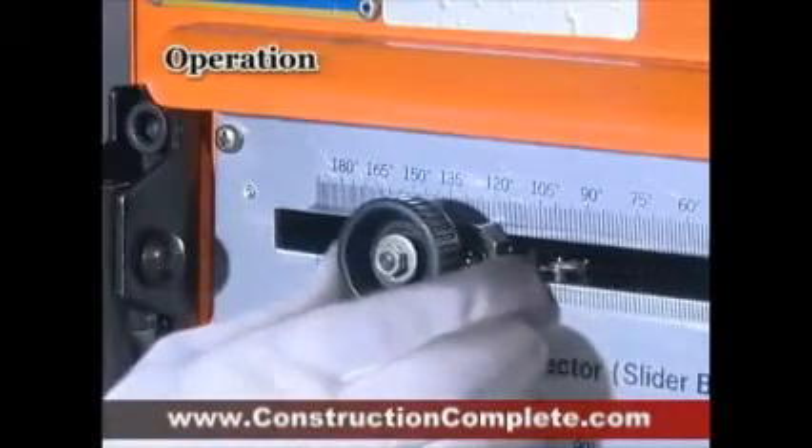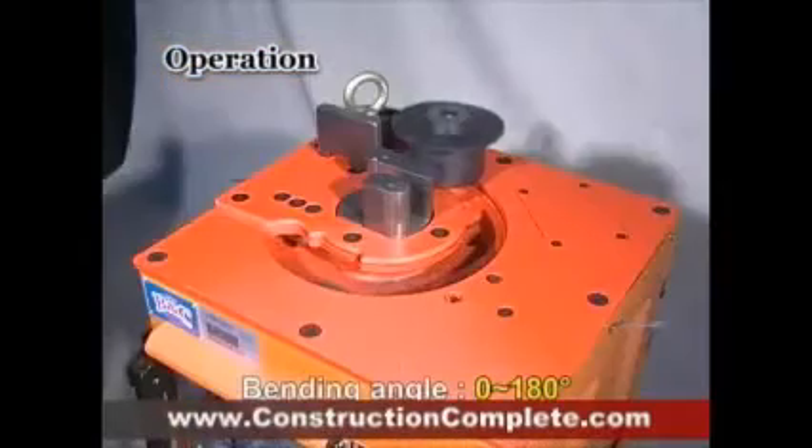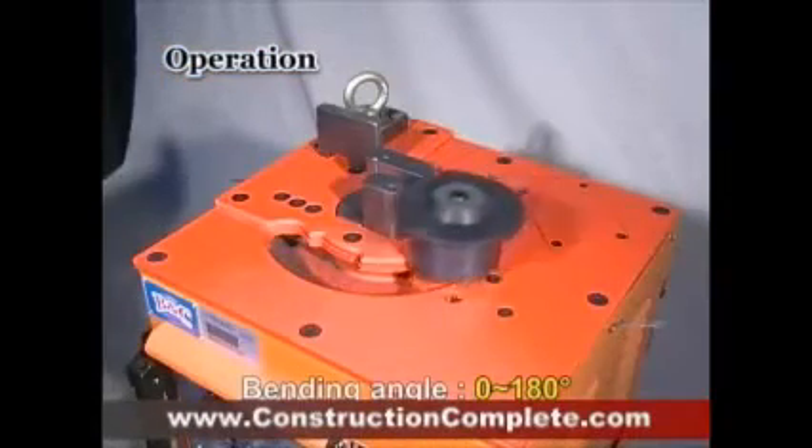The TYB25A can process the case of number 3 of strap, hood, and number 8 of rebar within 4 seconds.